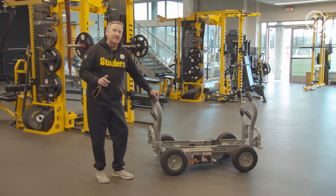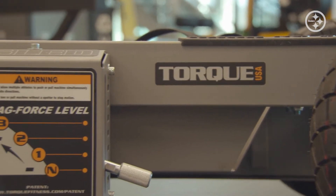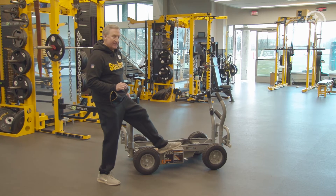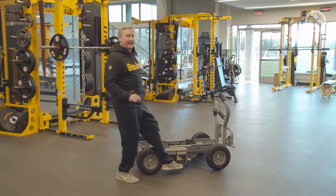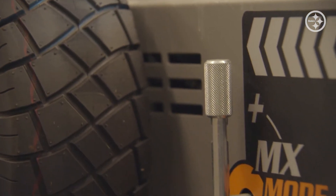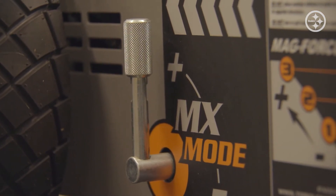First and foremost, you have to understand that the MX has a special lever — the MX handle — which creates 25% greater resistance just by flipping the handle up. There it is in the negative zone right there. If I want to create that 25% more resistance, I just flip it up. Tremendous for anyone who wants to add maximum performance to their game.